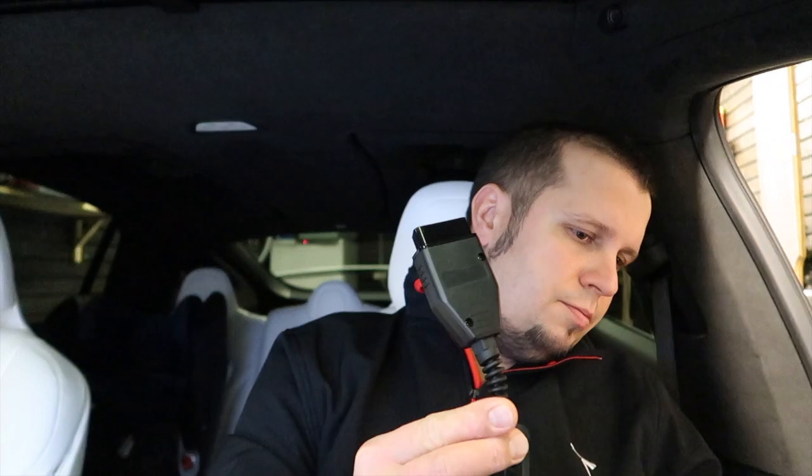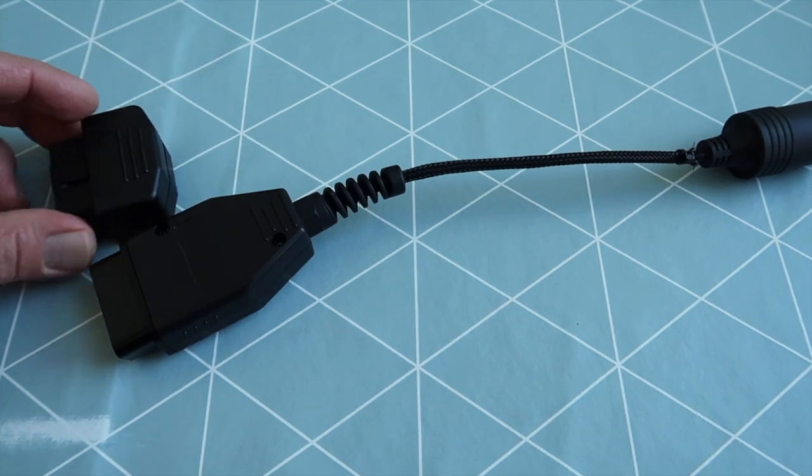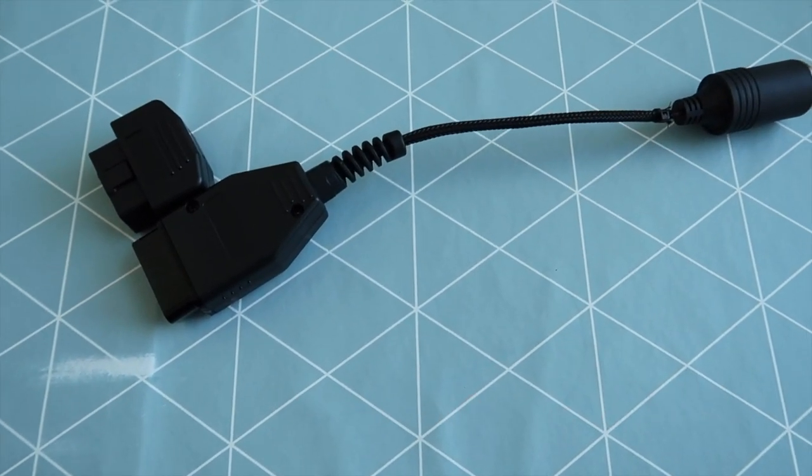If I decide to sell the car it's all in one piece, which is a good thing. I ordered this OBD2 part from eBay and I'm pleased with it, but it's pretty tall and it's kind of sticking out from the footwell. So I ordered a new one with an angled outlet — you can see the difference is huge — and I'm going to show you how I wire this up.